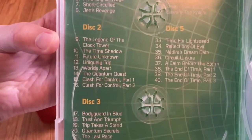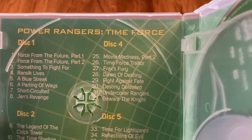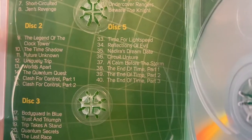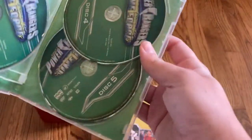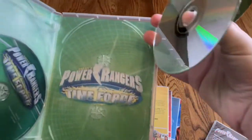You've got the episodes on each of the discs: disc one, two, three, four, and five. And then disc three, disc four, disc five. On the back, you've got the Time Force logo.